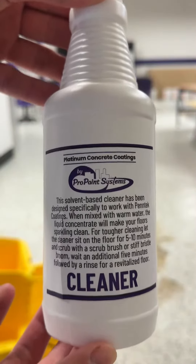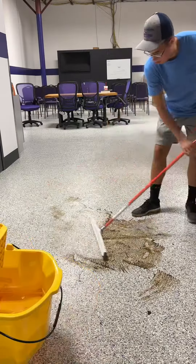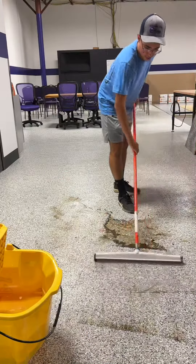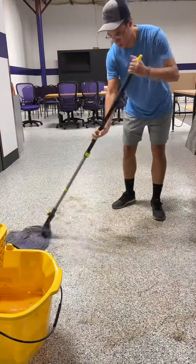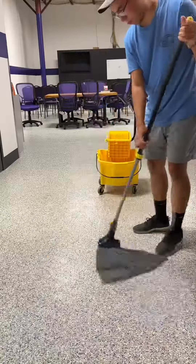This is our personal spray bottle that we offer — let it sit for about 5-10 minutes. We recommend using a squeegee or a mop to clean up your floor. And there you have it guys, a beautiful clean floor like nothing ever happened.